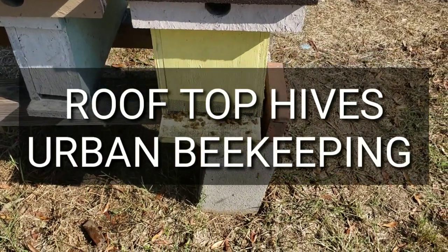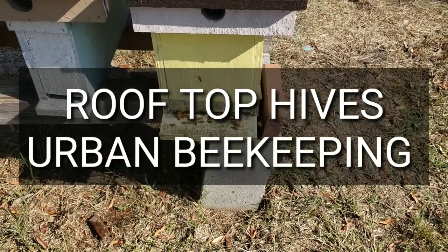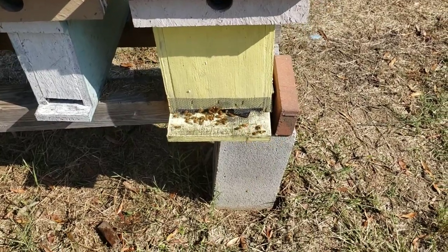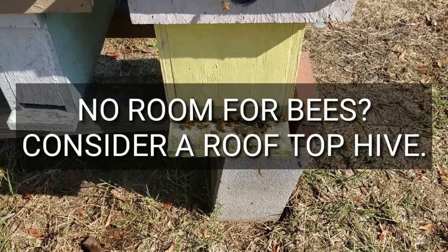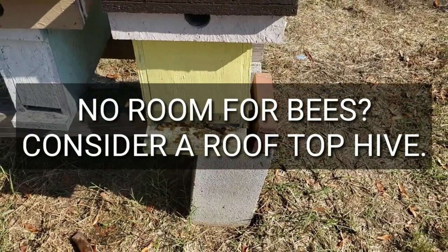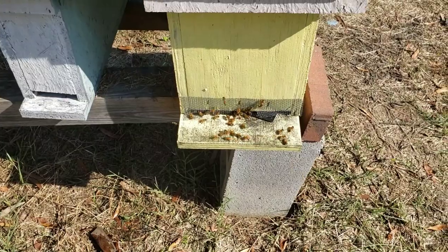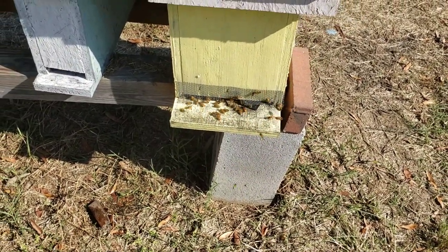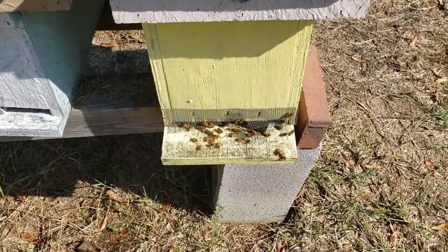Hey everybody, this is David at Barnyard Bees. It's 66 degrees, November 6th, and the bees are really coming out good today. They're doing a lot better than they were here a couple days ago. If you remember the video where they weren't hardly moving at all — now you can see there's quite a few of them. We'll scroll across the yard here and see how they're flying.